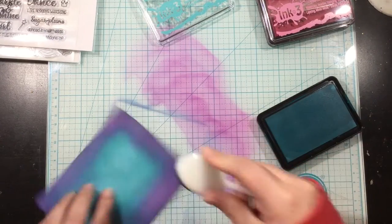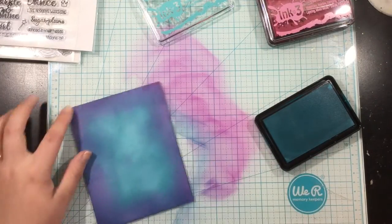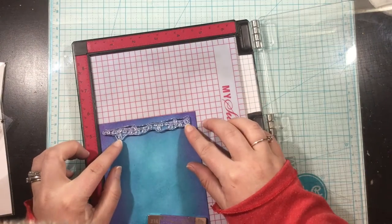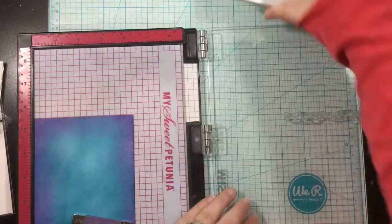Now it was showing up a bit too pink for me, so all I did was grab a little bit more of my Trinity Teal ink and blend over that. And now I have this gorgeous blend — it kind of looks like a light blue to a navy to a purple — with only two colors of ink, and it was really quick and really easy.